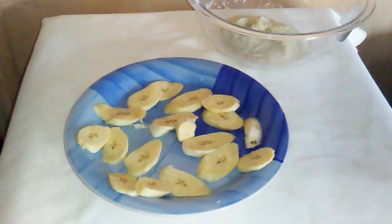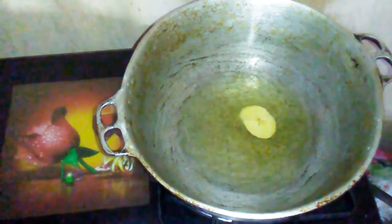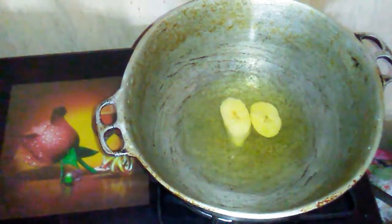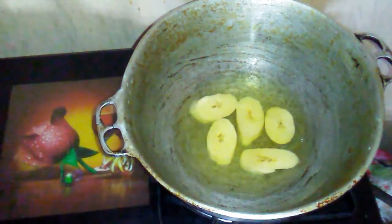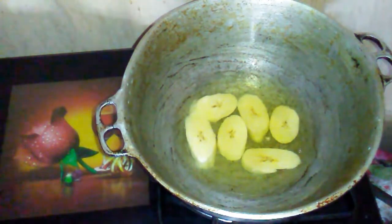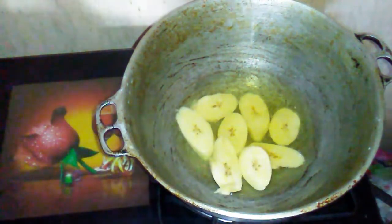I am also going to be frying one ripe plantain. This is how I slice them. I like to fry the plantains first to flavor the oil, so I am not going to be using a lot of oil to fry the dumplings. I am adding the plantains into the pot and frying on a medium to high flame until they are golden brown.